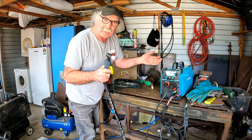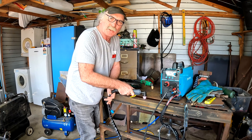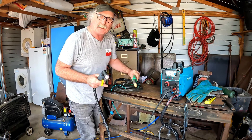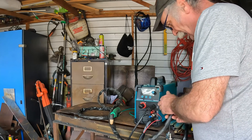Here's the original torch on this machine. If I pull the trigger — because it's pilot arc — the flame comes out and we're all ready to cut. We don't have to make contact with the torch before we start cutting, so that's the basic advantage of this torch over the PT31. Now if I connect the PT31 torch to this machine, watch what happens. The fittings are basically the same — the only difference is that extra wire.